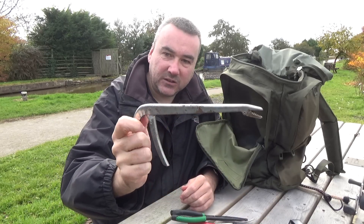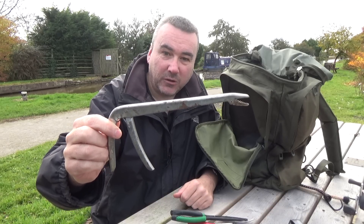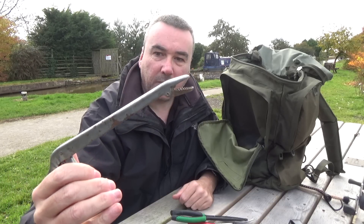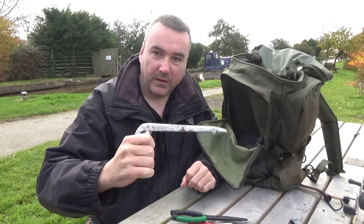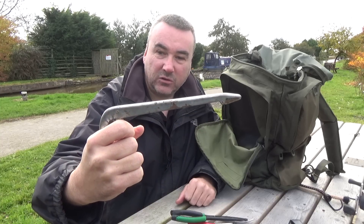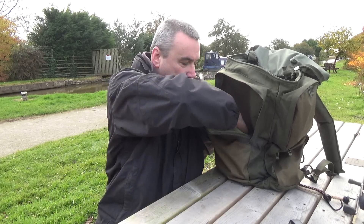This is an interesting device called the Hook Out - given to me by one of the lads from the EA, cheers Steve. It's like a trigger that you hold, and you press it together to get a grip. You can get right down deep in a pike's throat, grab the treble, and get it out. Just another thing to use besides the pliers. I carry all of these in the same pocket of my bag.